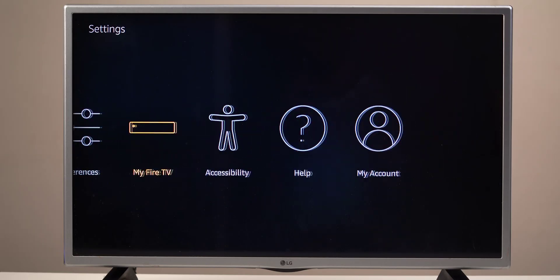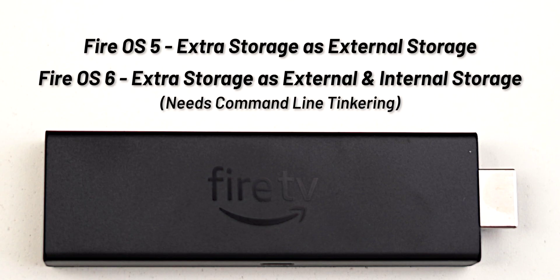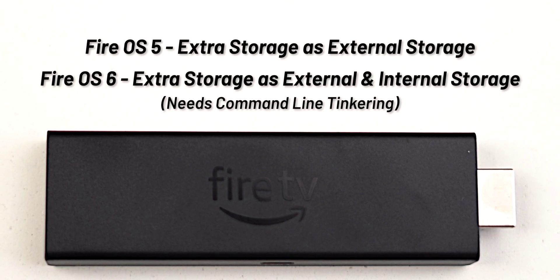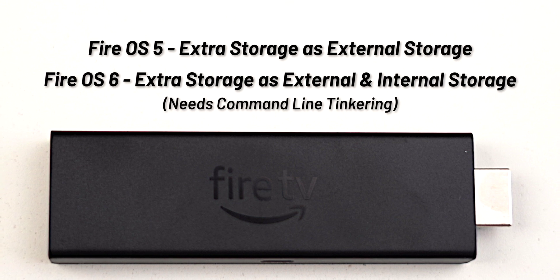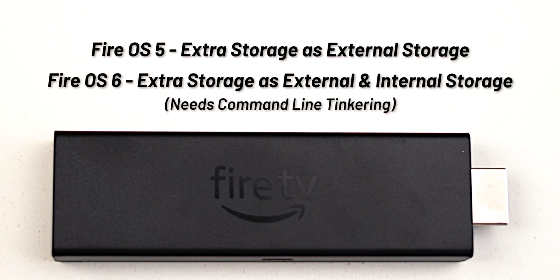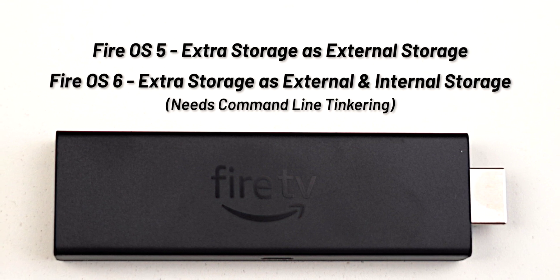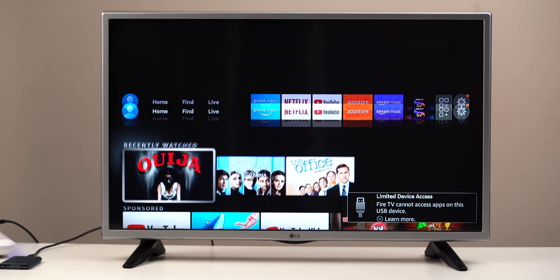Based on how old your Fire TV stick is, you may see Fire OS 5, 6, or 7. With Fire OS 5 you can only add extra storage as external storage. For Fire OS 6 you can add both internal and external, but this requires a bit of tinkering with the command line, which is not easy for most people. Finally, with Fire OS 7 you can do it very easily, which we'll see in this video.